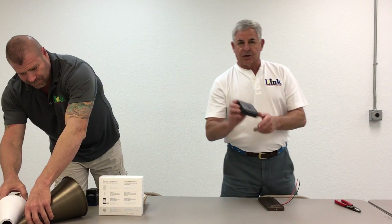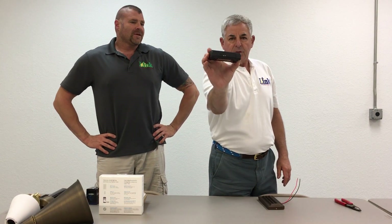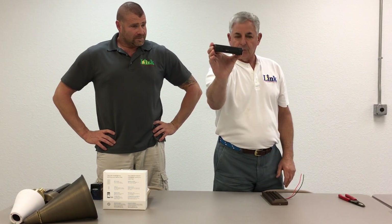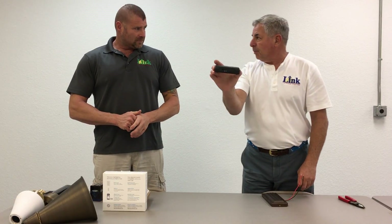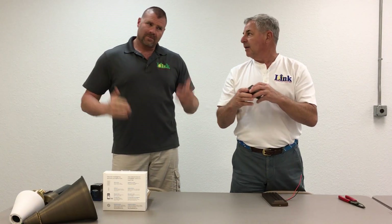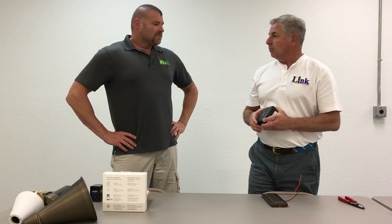This is a Light Logic — a unique product. This is called the Internet Gateway Module. Along with a little module that goes into the transformer, it allows your smartphone to talk to your lighting system from anywhere in the world. This Cat5 connects to your home network, and it's so simple to install and set up. You plug a module into the transformer, plug this into the internet, and the cell phone automatically finds it. This has really been a great item for us and for all the installers — it gives you basic automation really quickly.